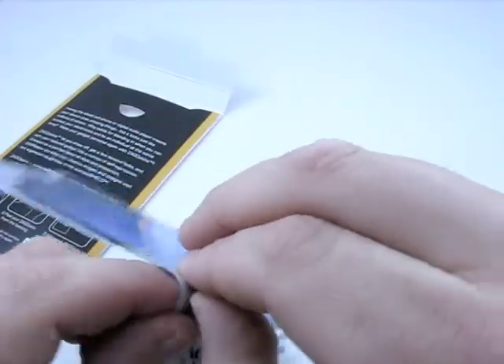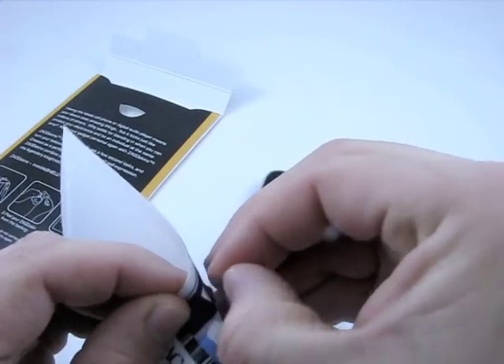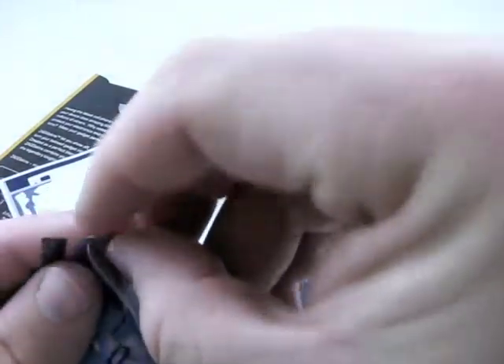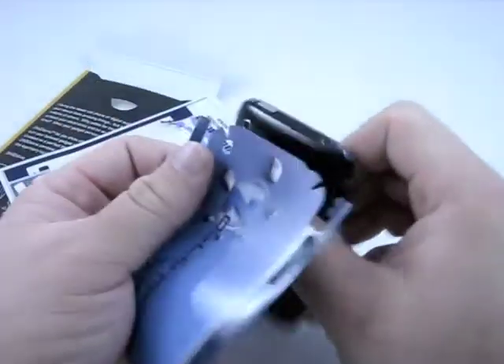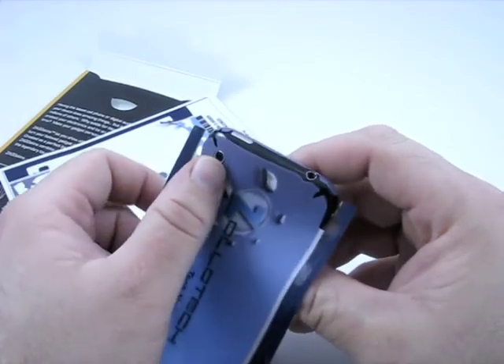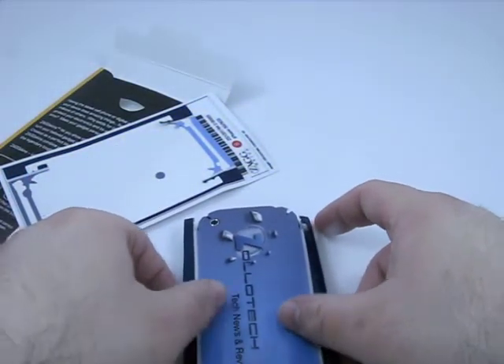So let's go ahead and peel this off and get under here. I just folded it in on itself and unfolded it — no harm there. Unstuck that. Now we do have this little piece for the camera. Very nice material — you can see the back, it's like a sticky gray material. What we're going to do is line this up on the camera hole. It's a little bit tricky. The nice thing is you don't have to worry about fingerprints or bubbles, because there's this micro-texture underneath these things that actually protects the device.